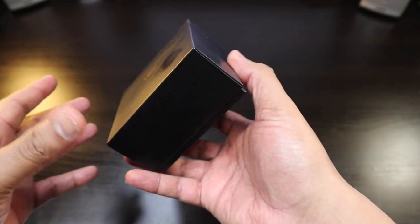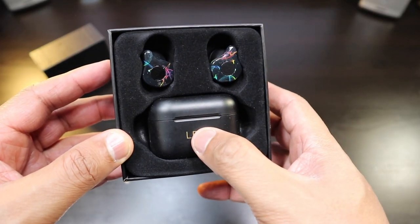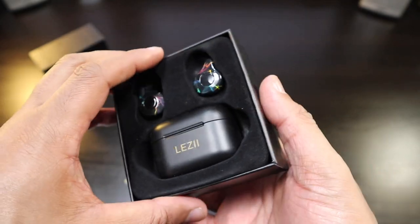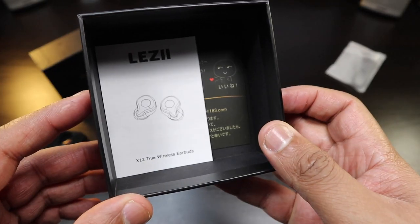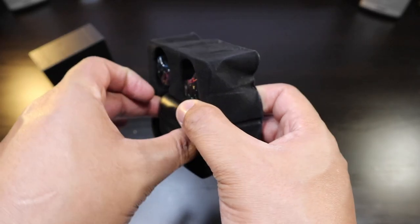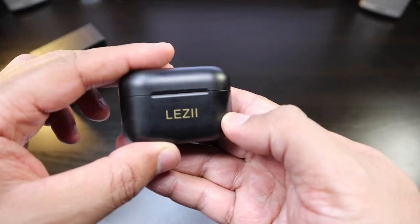Nice black clean box, nothing else on it. You got the casing, you got the earbuds, a nice looking pouch — I'm impressed with the pouch — a micro USB to USB cable, and some booklets. Cheap box, cheap look, but let's check out the earbuds.